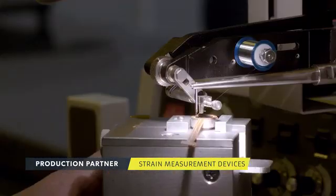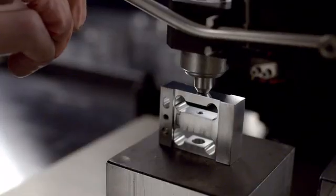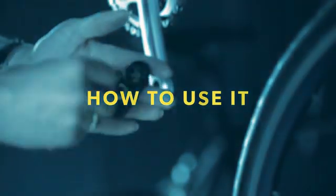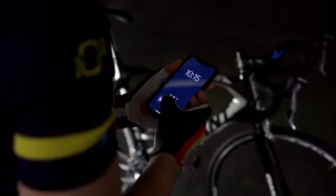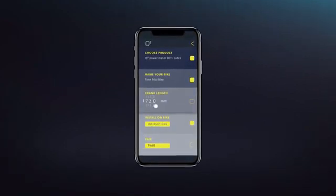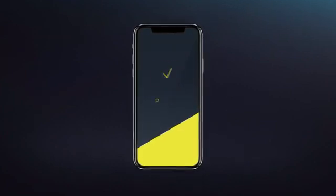We've done everything we could to create a great turnkey product, so you can instantly start using it upon delivery. Installation on your race or mountain bike is easy. You simply place the adapter in the crank arm and fasten it with a screw. It's connected to our support app, where you can enter customized bike measurements for a smooth fit. When you've successfully completed the installation steps, the app pairs with the power meter and you're good to go.